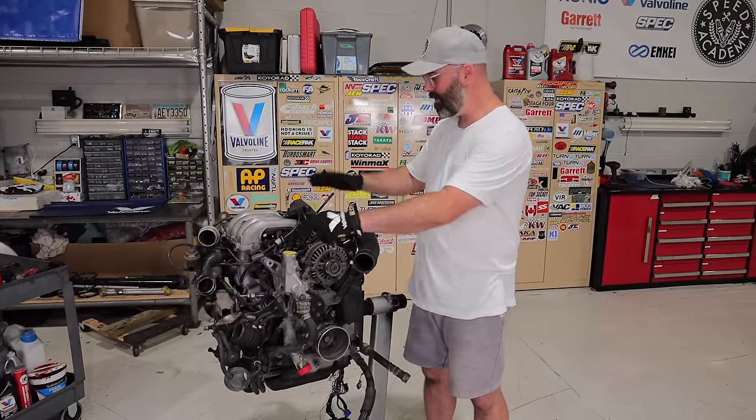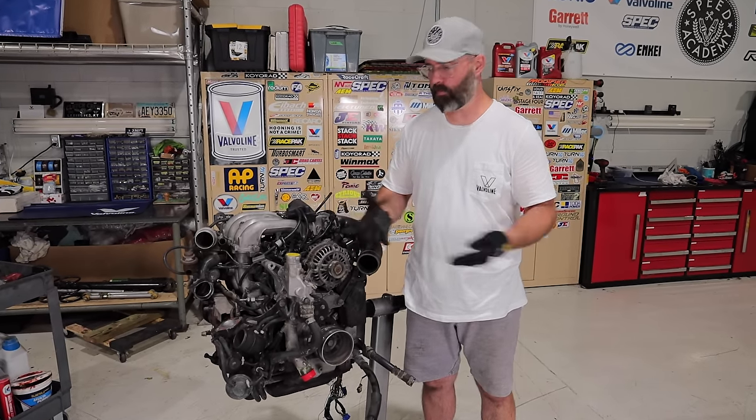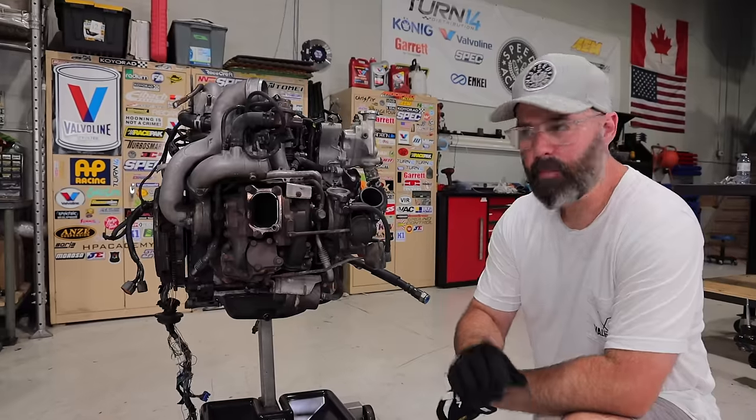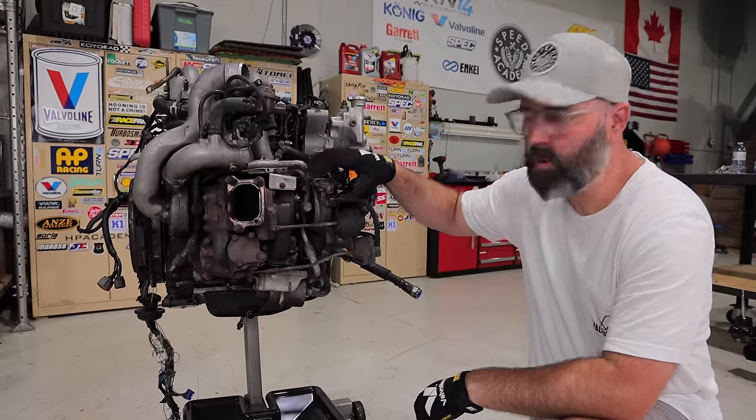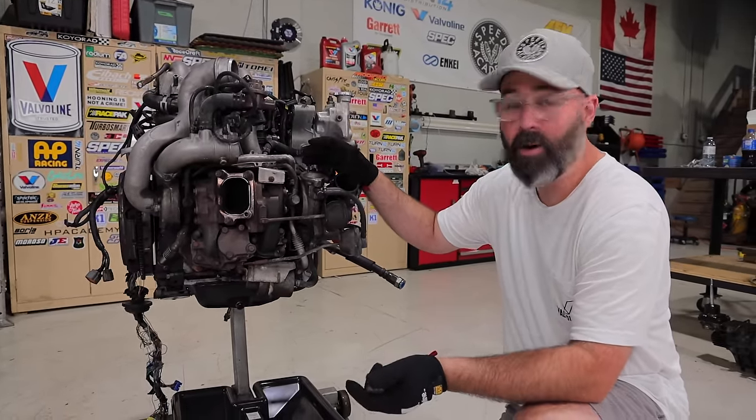We're going to remove all these accessories and get it ready for short block disassembly, at which point we'll really discover what the problem is on the inside. We're going to start the process by removing the sequential turbocharger system on this engine, which is pretty unique and pretty complex.